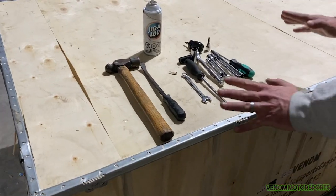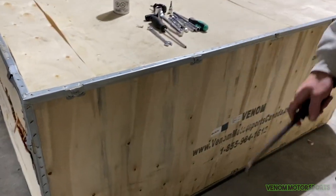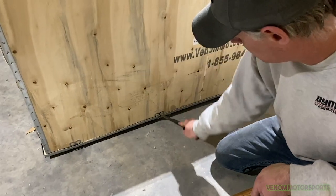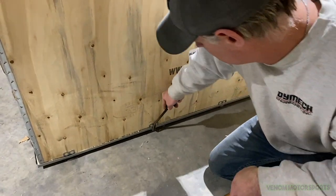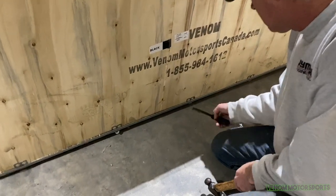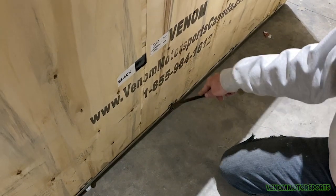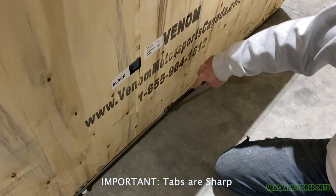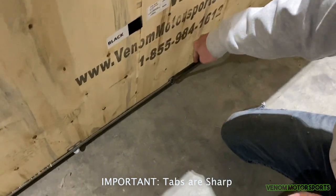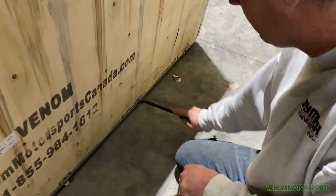First thing we're going to do is take off the crate. You just need your pry bar — come down to the tabs at the bottom and give them a little bend down, then move to the next one. These tabs are very sharp, so please be careful — they will cut you very easily. Go around the whole crate and bend down every tab.